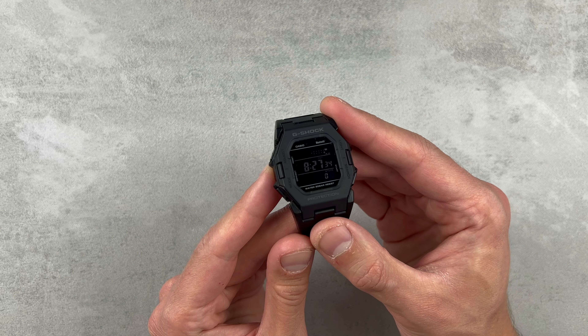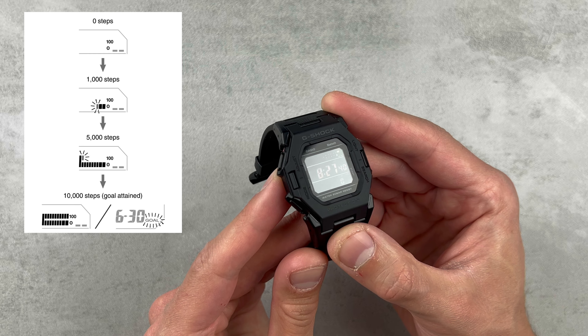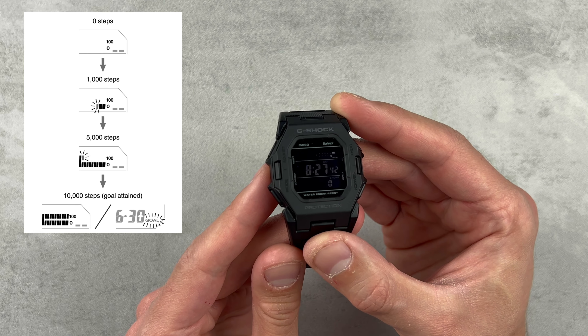Another nice touch is once you've reached your target step count for the day, the word 'goal' will flash up in the bottom right. I did actually see this but didn't film it, so you'll just have to believe me.